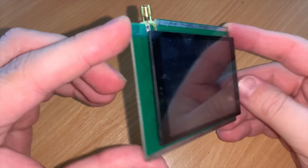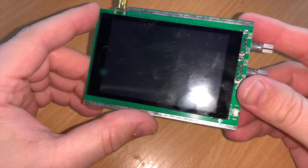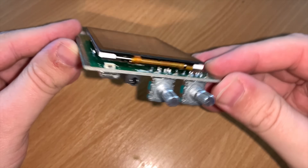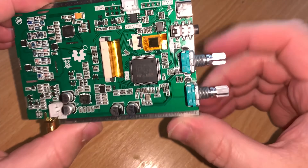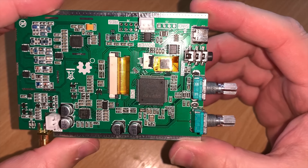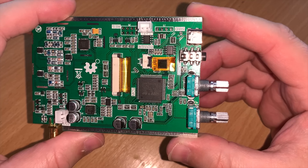I ordered this from Banggood.com and at the time of ordering there wasn't a version with a case available, so mine came as you see it here without a case. Luckily a case version is now available, which I also have on order, but in the meantime I wanted to show you this version.